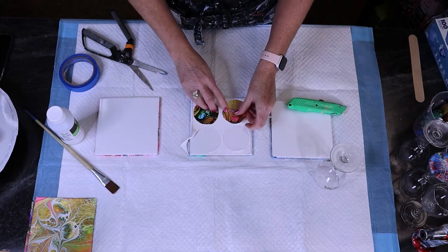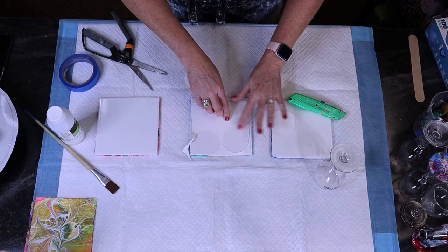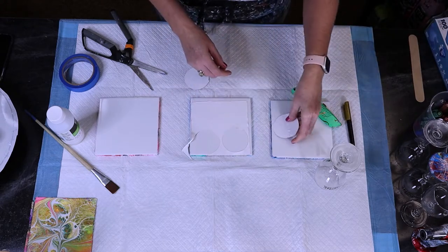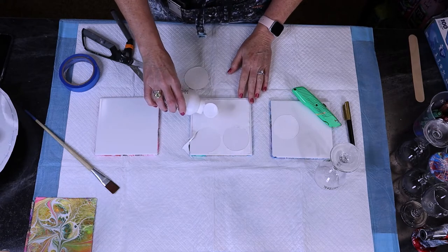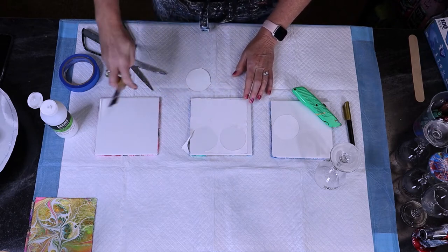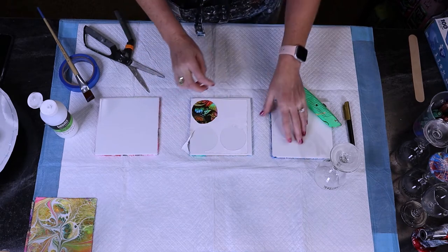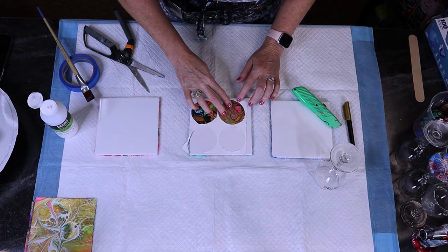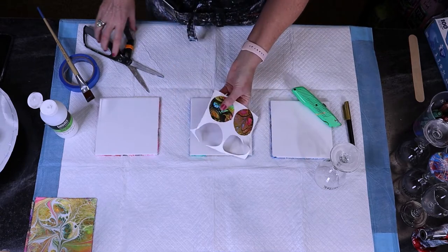I put my skins here and glue them down right away. If you accidentally cut into one or there's a crack, you can use paint pens to hide that — I'll show that in a second. I get just a tiny bit of Liquitex Gloss Medium — that's all you need to glue these circles down to each other. I put a little bit on and then put my skin on top, rub it down. I adhere it, then take my scissors to trim.